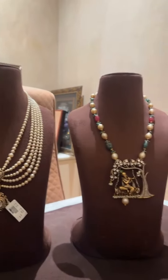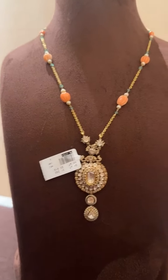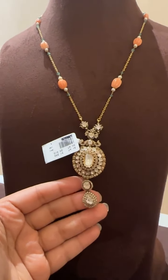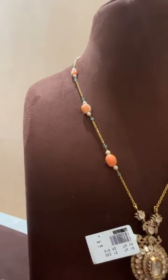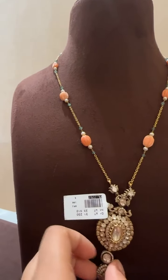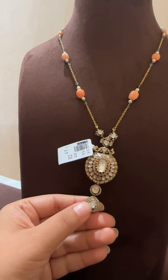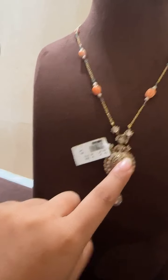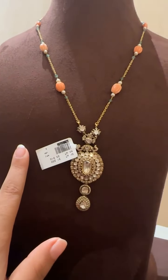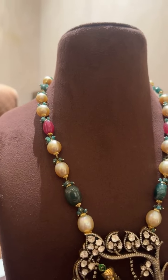Hi everybody, with the team of Amasan's Pearls and Jewels. Today we have brought for you some Victorian lockets with bead chains. We're going to start with this very simple and elegant locket. It has polkis and diamonds, it has a coral chain which has a pearl and emerald bead — very simple and elegant looking with big polkis. These are all single polkis. The net weight of this piece is 23 grams, gross weight is 31 grams.